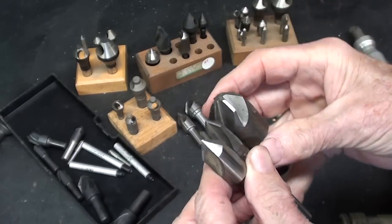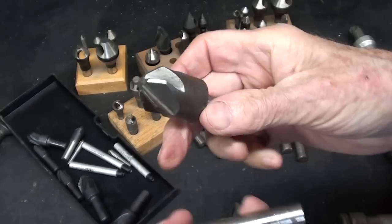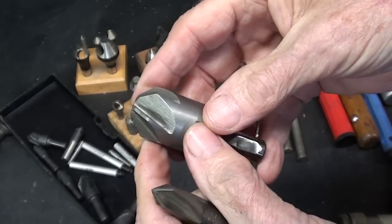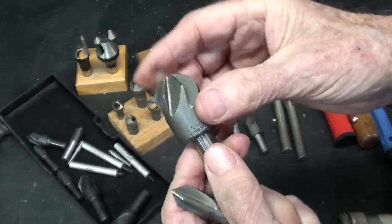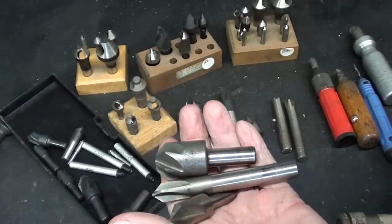Besides the Uni-Flute, you can buy three-flute, four-flute, and six-flute. Six-flutes are supposed to last longer because the work is divided up between more cutting edges, and you can feed faster with them — they're supposed to be chatter-free. Again, I dispute that.